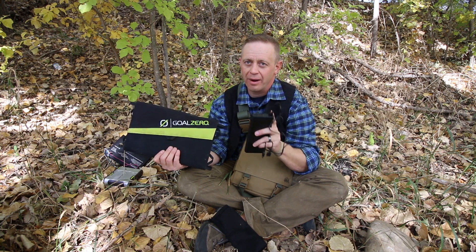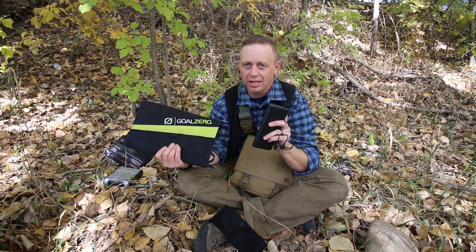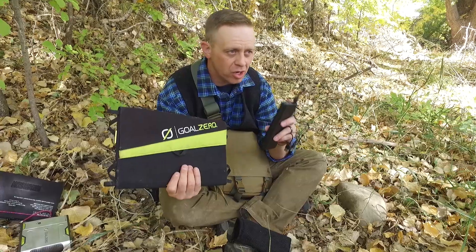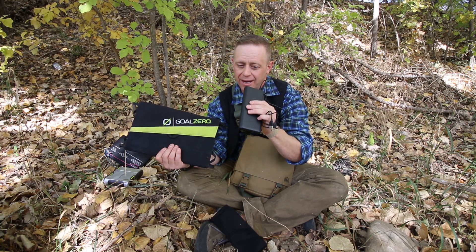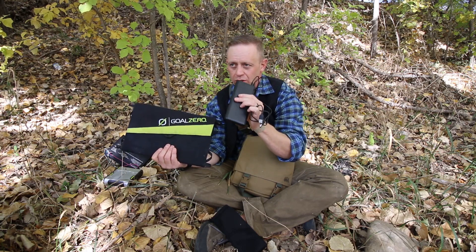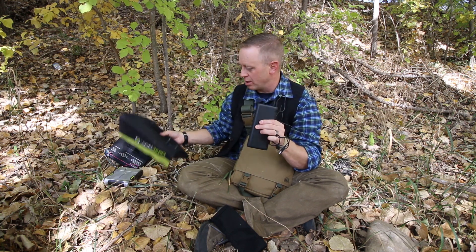I'd like to give you an hour amount of time on how fast it will charge, but it depends on whether or not you've got cloud coverage, direct sunlight, and all that. If there's constant power in good sunlight, about six hours and this will be completely full. But again, we're filling a tank that's about four times or more the volume of electricity than in one of these other guys.